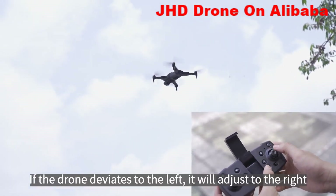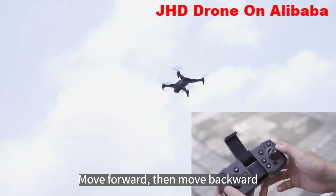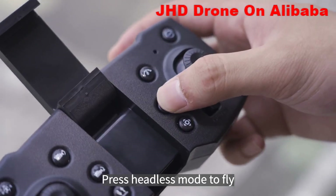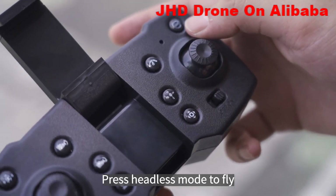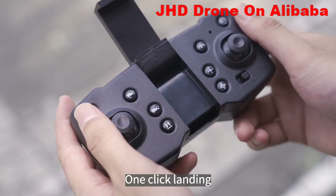Press and hold the fine-tuning button to perform fine tuning. If the drone deviates to the left, it will adjust to the right. Move forward, then move backward. Press headless mode to fly. One-click landing.